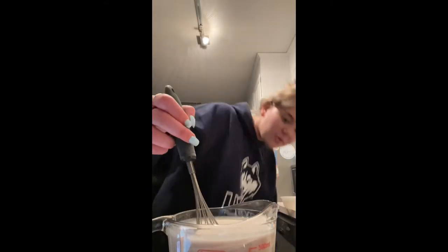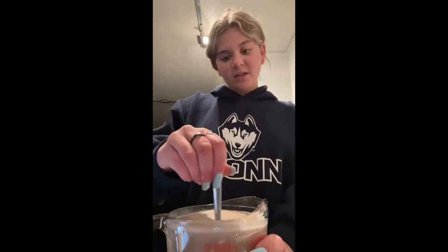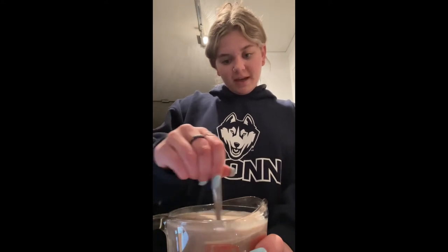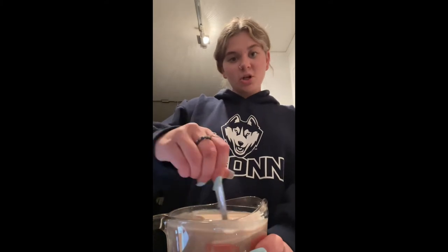Another important thing is when you look at it, you can see the coloring you want. I can already tell from the color that there's not enough chocolate, so I'm going to add more chocolate syrup. Just to make sure everything is mixed, I'm taking a spoon and lifting it up to see if there are any clumps of sugar that I need to break up, which sometimes happens, and it also helps mix the chocolate in more.